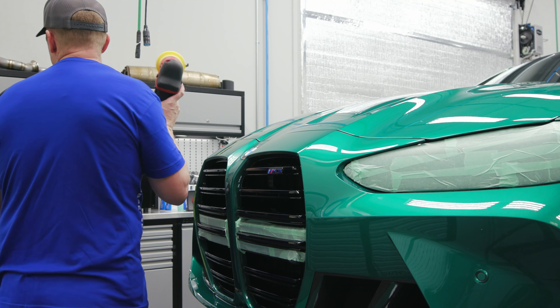Looks pretty darn good! I think that's our ticket. Being a new car, I think I'm just going to leave this thing alone — not mess with that any further.